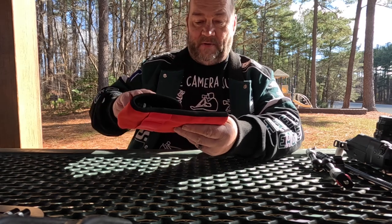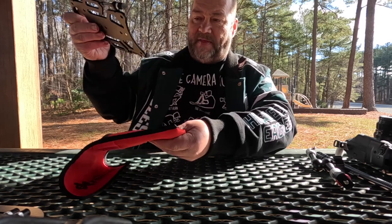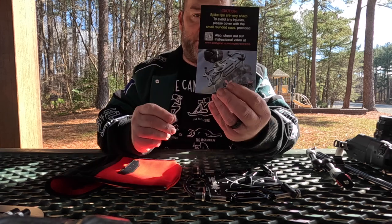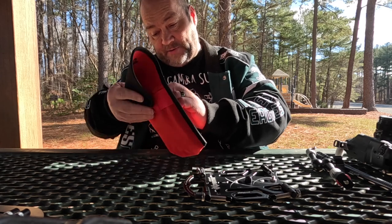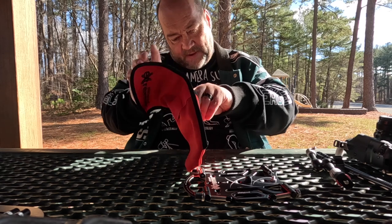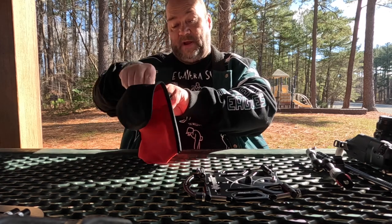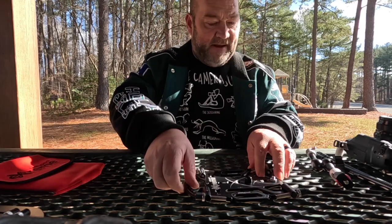I forgot to put it back in the original box, so I apologize, but we have the carrying pouch and inside you have the Platypod Extreme. You have your little caution card with tips and a QR code you can scan to get information from the website. In the back pouch area there is an official Platypod carabiner, so you can attach it to your bag or belt.